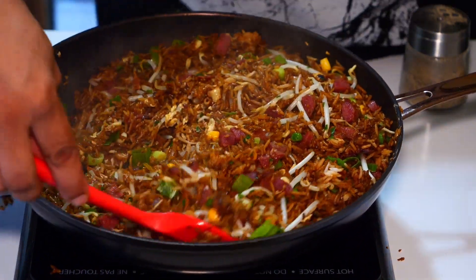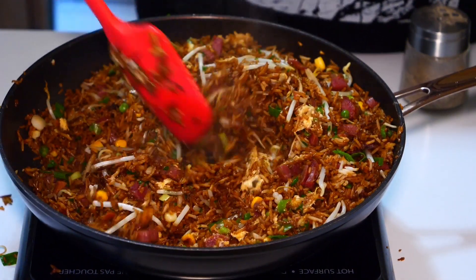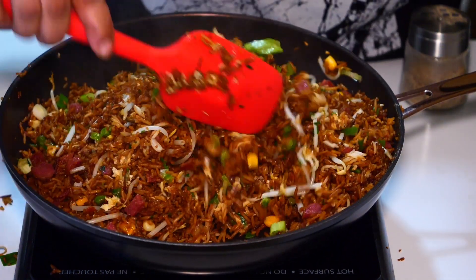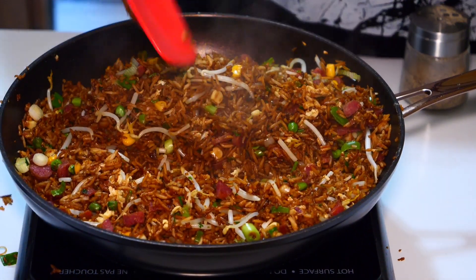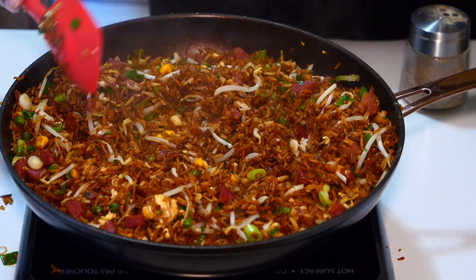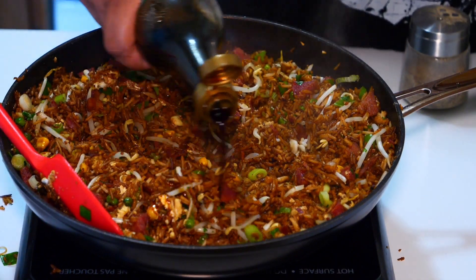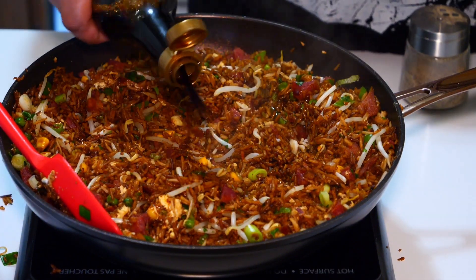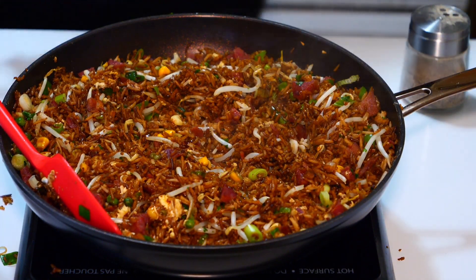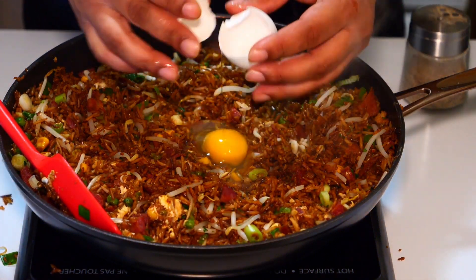And this, ladies and gentlemen, is how you make fried rice. Nothing wrong with putting that egg in last at all. I'm going to do a second egg, and I also think it needs a little bit more of the light soy. Remember: light soy is for flavor, and dark soy is for coloring. Putting the second one in now.